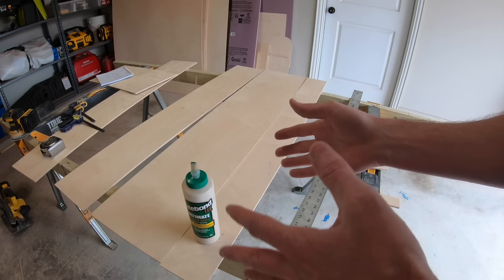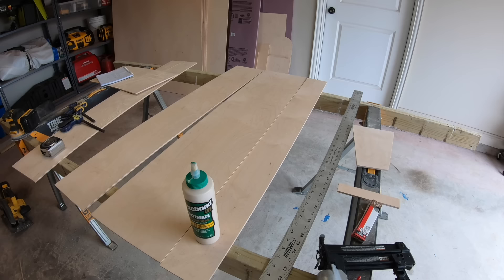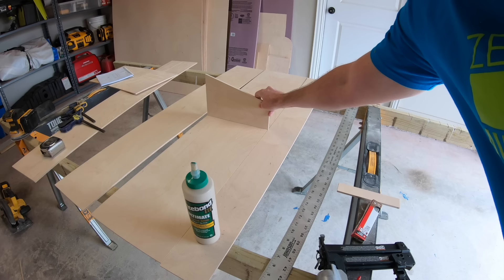You could also use some really small screws or regular nails with a hammer — that would probably work too. We marked the middle of our drawer where we're going to put our divider, so we're going to start with that, add the sides, and then put on the top.